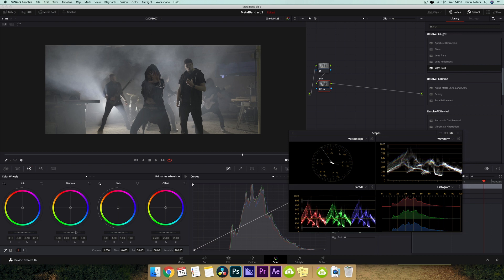Then I'm going to take my gamma and pull this up a little bit, and then my gain, I'm going to pull down to somewhere about there. And for me, this is a good starting point.